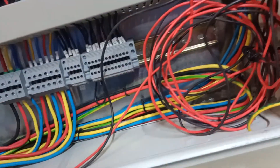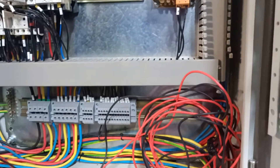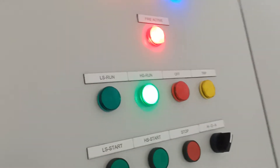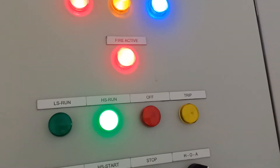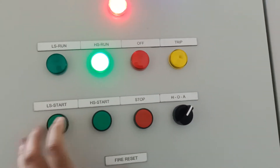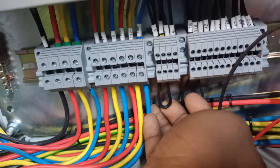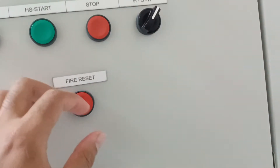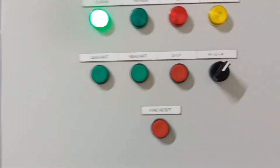Now we will test the fire lamp. The fire lamp terminals are one and two. We will short terminals one and two. The fire lamp indicator is now showing on the panel and the fan is running in high speed, as it should be in case of fire. Now we will reset it. After removing the connection, it came back to normal.